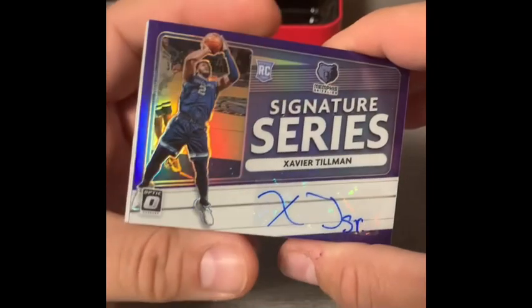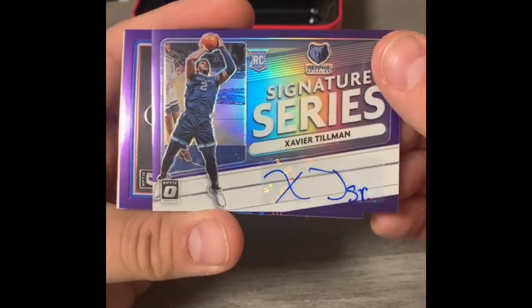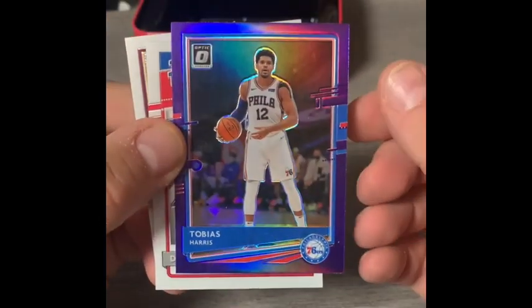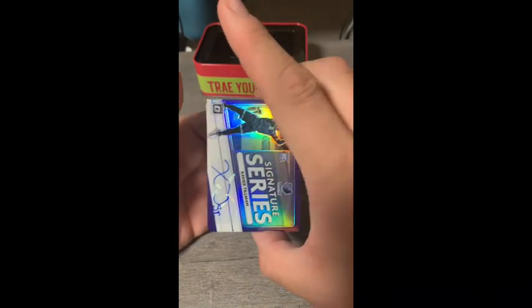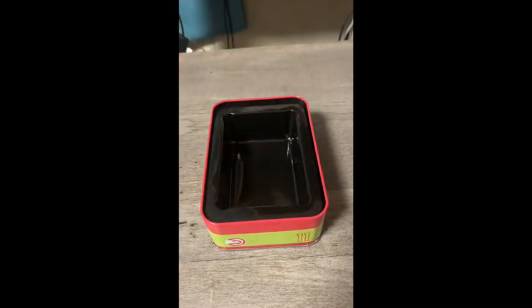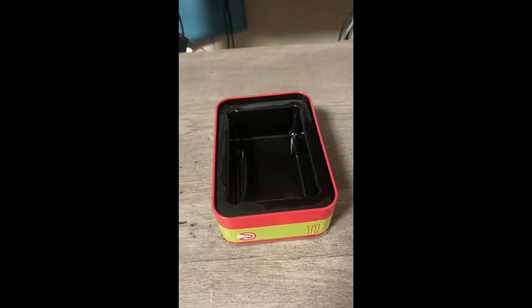Not bad for the two Prizm packs. Finishing up the Optic recap: Xavier Tillman Signature Series autograph rookie for the Memphis Grizzlies, the Tobias Harris purple prism, and a Daniel Aturo rated rookie. A definite two-and-a-half hits out of this MJ Holdings repack tin — not bad at all. This is Andrew with TN Master Picks, signing out.